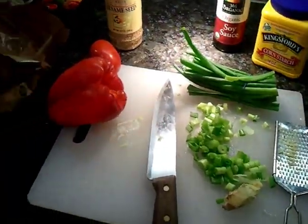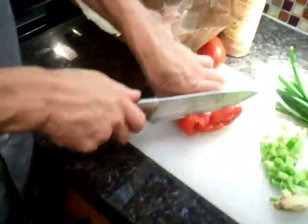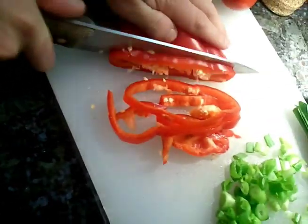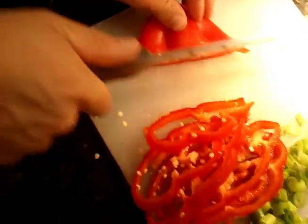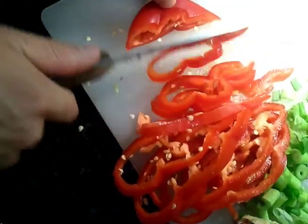Another thing we got is these green onions, which are fantastic. So we're putting these all in a cast iron skillet and we're just going to stir fry them for 5 or 6 minutes. We also have bell pepper, which I'm cutting into 1 inch strips. The recipe doesn't have this in it, but we're going to throw in a tomato as well.